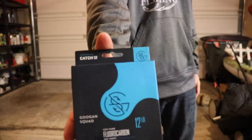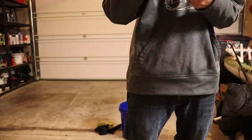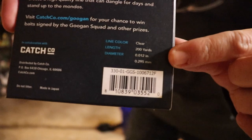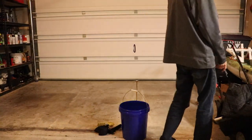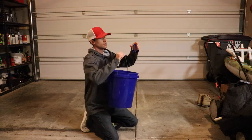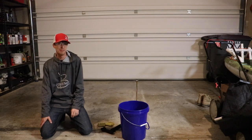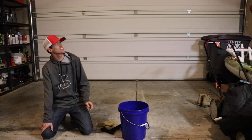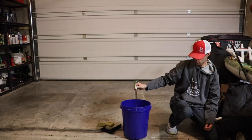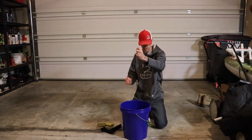Up next is the Guggen Squad fluorocarbon, 12 pound fluorocarbon. This is the second thickest line — the middle of the three I've got. This line is 0.295 millimeters thick. The Topknot is a little bit thinner, but I'm actually going to go ahead and start this with 10 pounds — two of these bags are already in there. So there's 10 and a half pounds. It cannot handle it — it's a pretty conclusive test actually. Catch Co's probably not going to like that I'm going to release this video.